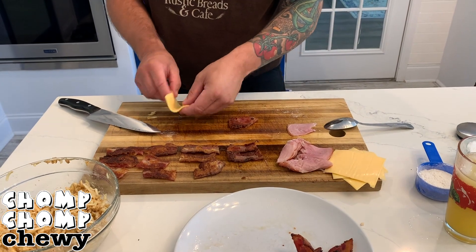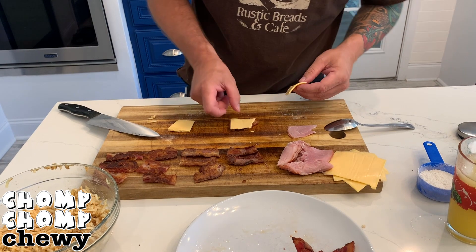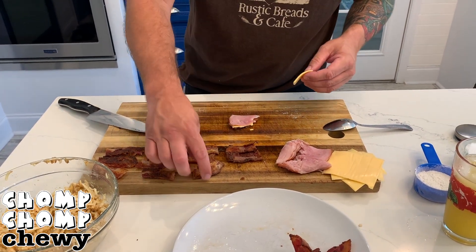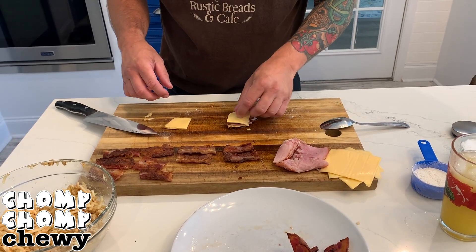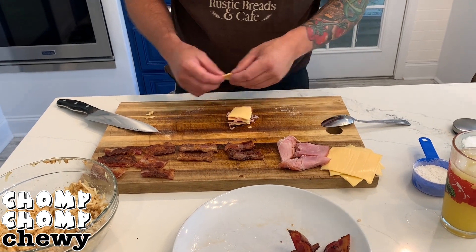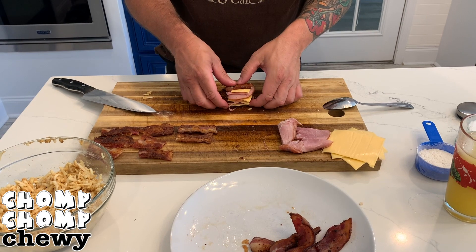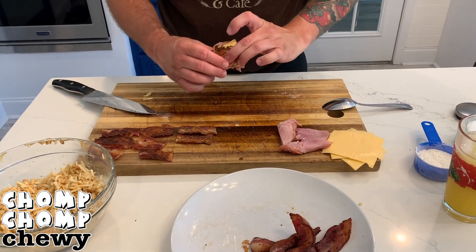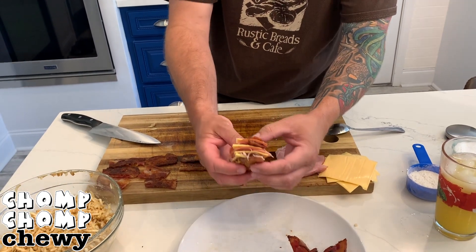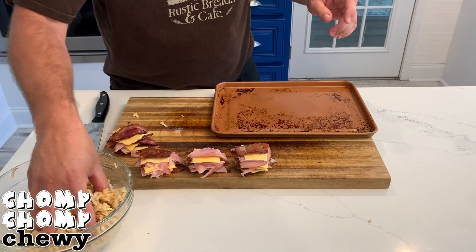What we have here is our bacon, we have our fresh sliced ham, and we have good old American cheese. Use whatever cheese you want, but the premise of this is to get the layers and to get the stack. Ham, cheese, bacon. The biggest challenge of this dish is not to eat the whole darn thing before you even get it breaded.